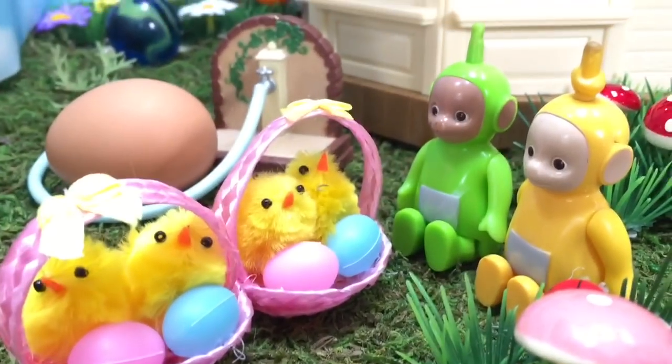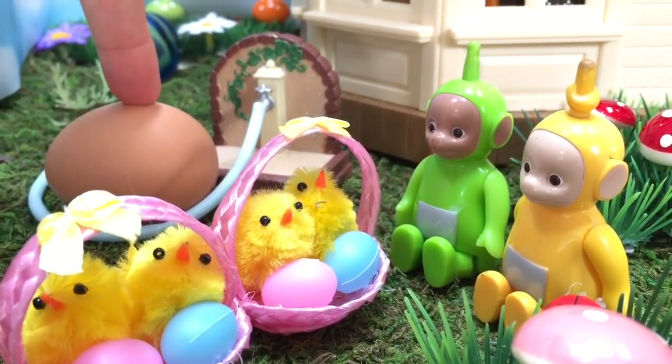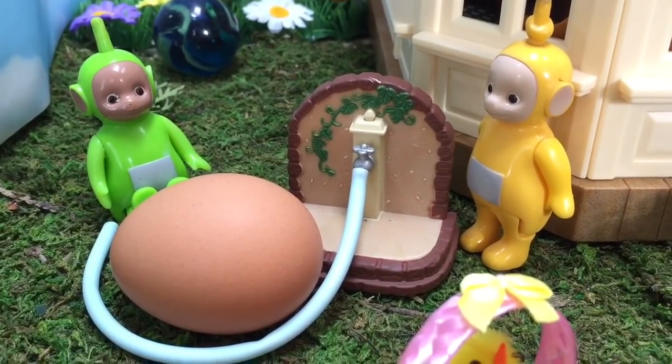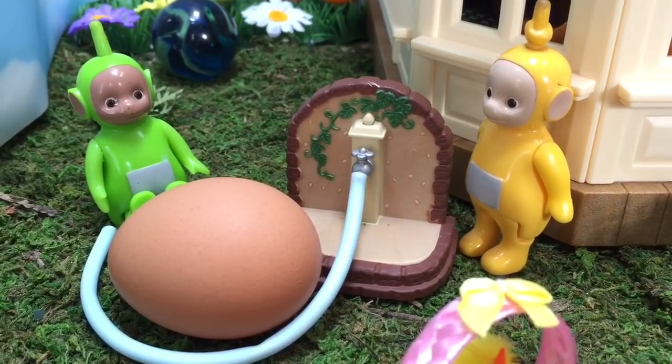Two pink and two blue. But there's a big egg behind the chicks. Where did that come from? Dipsy and Lala have a great idea. We can do an egg experiment since Easter's coming.